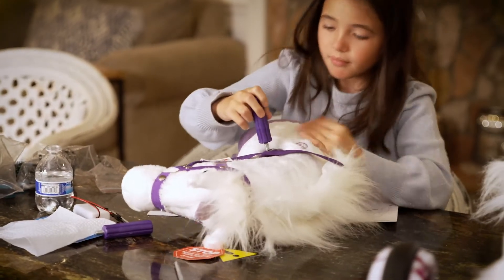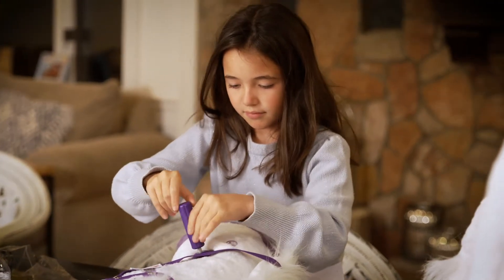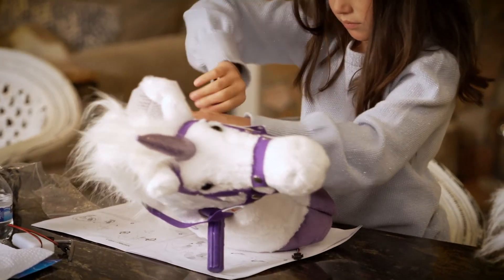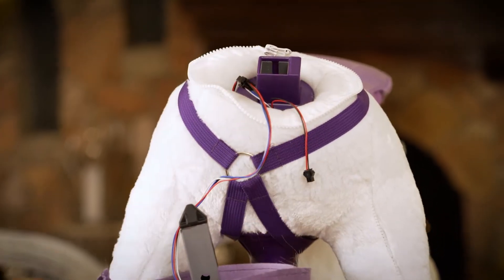Step three, connect pony head to pony body. Step A, attach handles to the head, turning each one as indicated until both are securely tightened. Step B, connect larger plug from the neck to that part of the body.